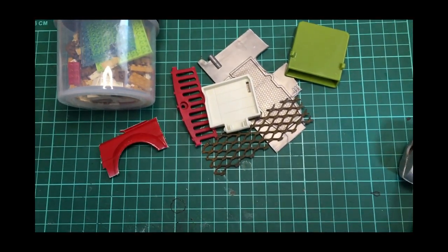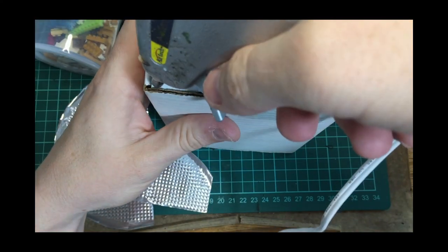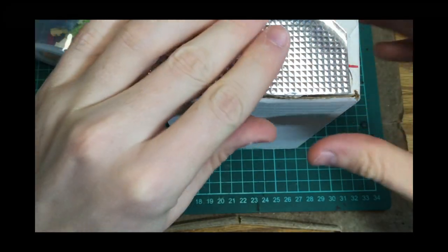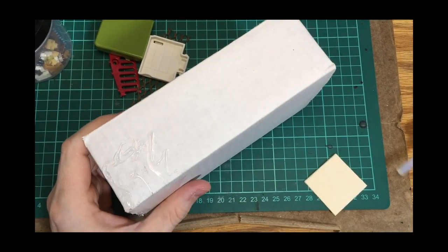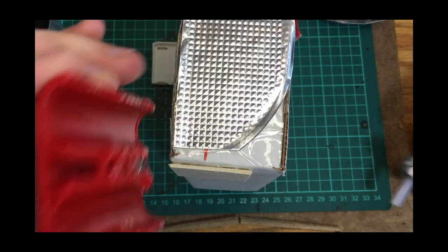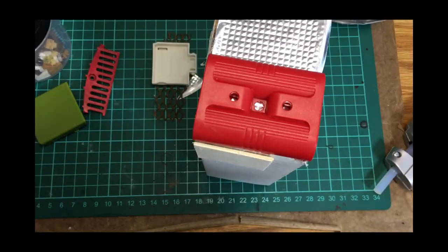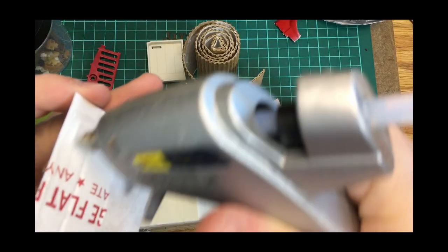You want leftover toy parts or bits from other projects. Starting at the bottom, I'm going to hot glue materials onto that basic shape. I want to vary the materials to keep it interesting. This is just a hobby piece of scrap wood from a dollar store. This is some battery cover which could look like some generator — kind of interesting. I save all these parts from toys and things that I take apart.